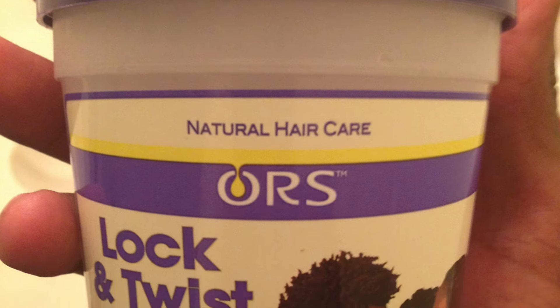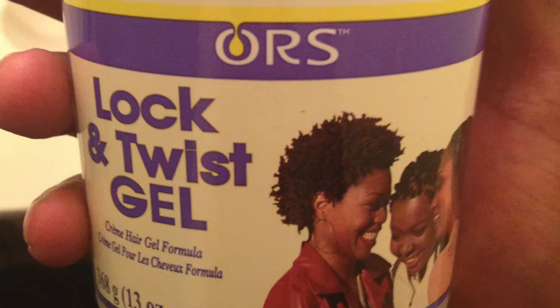Another point: if you're doing comb coils on shorter hair, that's going to require you to generally use more product to keep your hair coiled up. So if you're somebody who doesn't want to use much product, it is going to require something to hold your hair in that position when starting with comb coils on low hair.